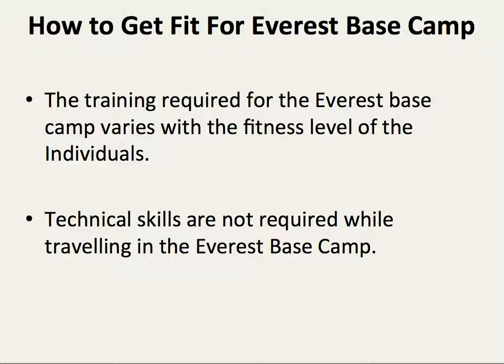How to get fit for average base camp. The training required for average base camp varies with the fitness level of the individual. Technical skills are not required while traveling to the average base camp.